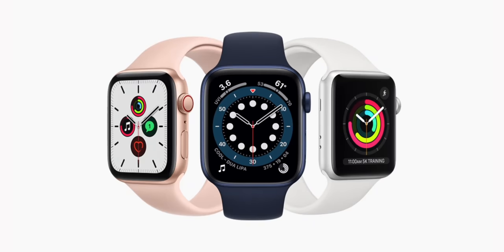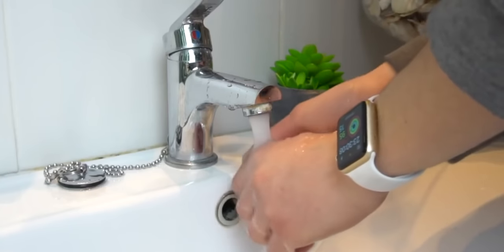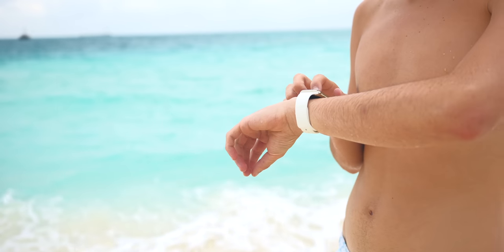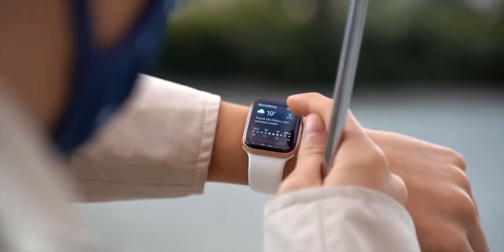So first of all, which Apple Watch do you have? If you have the Apple Watch Series 0 or Apple Watch Series 1, that's not waterproof — it will be water resistant. What that means is you can basically wash your hands, you can take a shower. If you fall in the water or it rains, it should be okay. But do not go swimming with it because it is not technically waterproof.